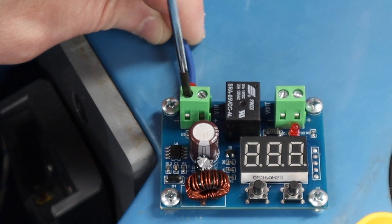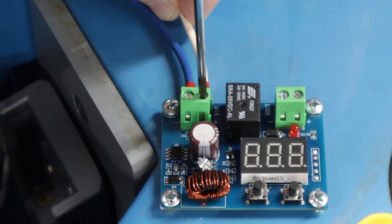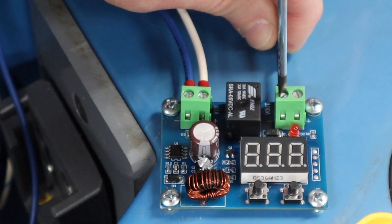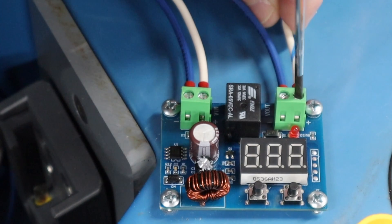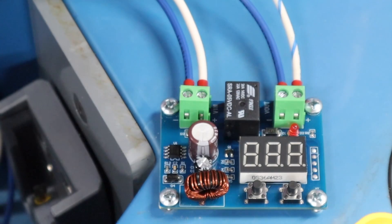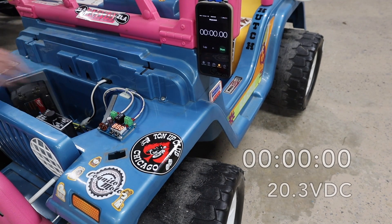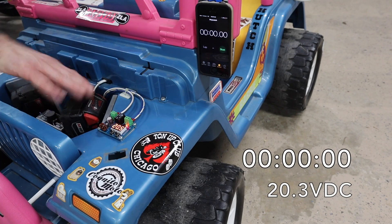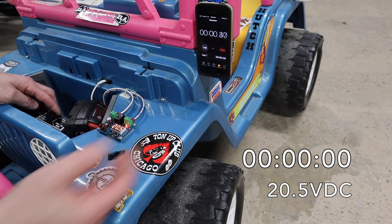I'm a firm believer in using the proper wire terminals whenever possible. A crimped wire ferrule on the end of a lead not only makes field wiring that much cleaner, it also prevents stray strands of wire from not being fully inserted into the terminal jaws. You can see the cutoff module power up as soon as the first battery pack is installed. I set the speed controller to the 'don't tell mom' setting and we're off.